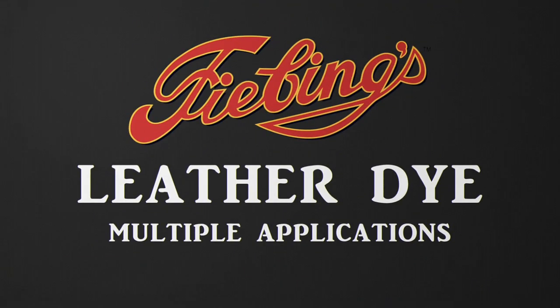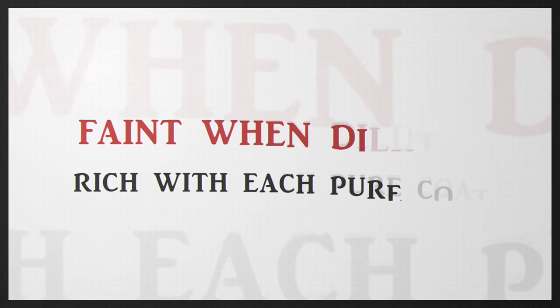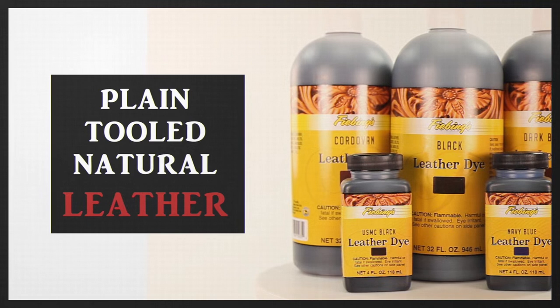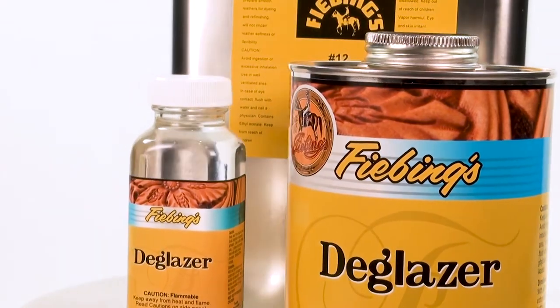This is a demonstration for the proper application of Feebing's Leather Dye, which produces a range of color from faint when diluted to rich with each pure coat. It is ideal for plain, tooled, or natural leather. Be sure to use Feebing's deglazer on finished leather and allow it to be completely dry before applying color dye.